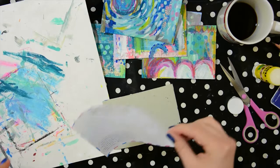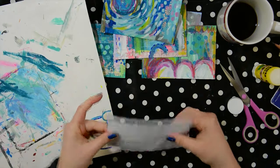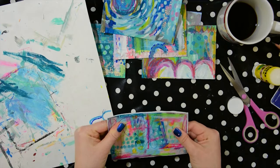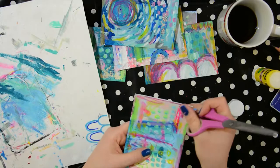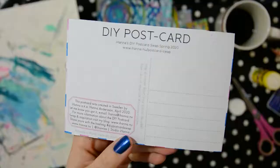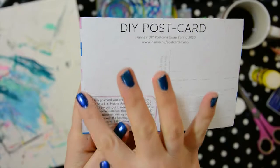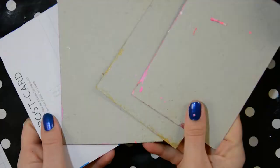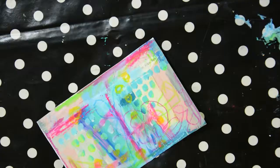It does happen that postcards get lost in the mail, which is really sad. And in these times I don't know how this swap will end up, because there are actually countries saying please don't send mail right now. In Sweden we've been hearing that post is essential, and I hope all of the postcards I send out will reach the recipients. But who knows — we'll just have to cross our fingers and hope for the best, and if there are any problems please let me know.